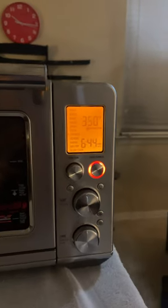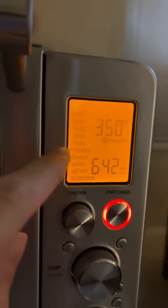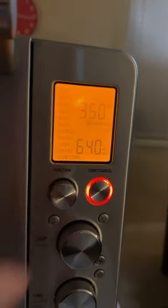Hey guys, this is part two of our cookie video. I just noticed this oven is not only conventional but it's also convection, so it has the fan — I think somewhere in there. There's the fan and the burners on the bottom. When you do broil, that lights up too. 350 on it.